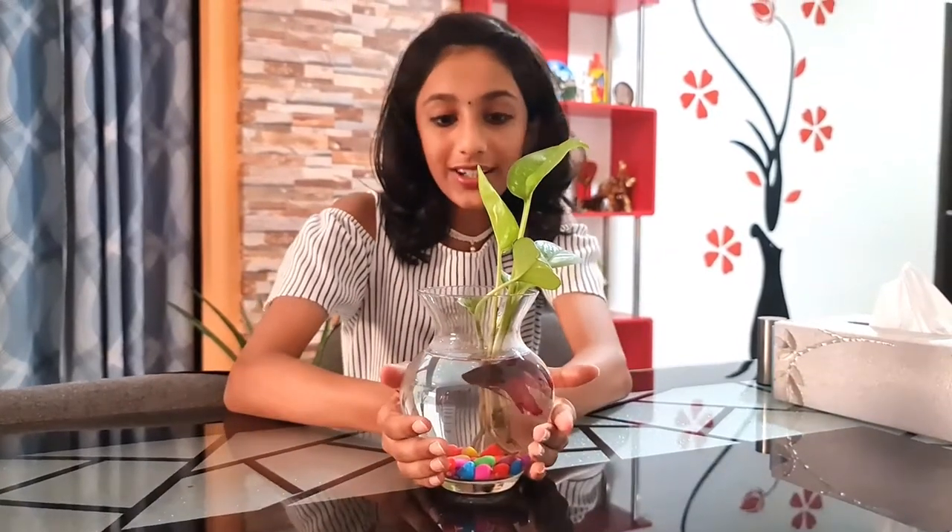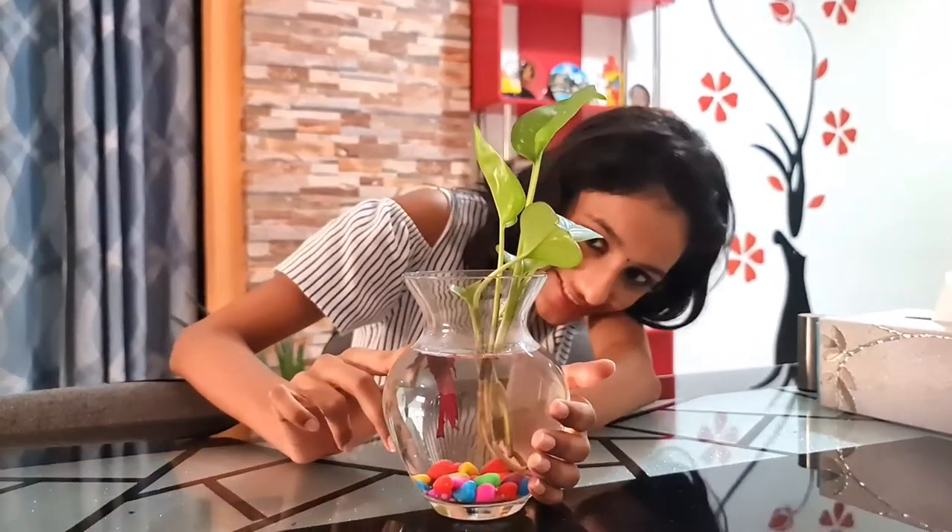Here we have a fighter fish in a pot of water with money plant. See the fighter fish.